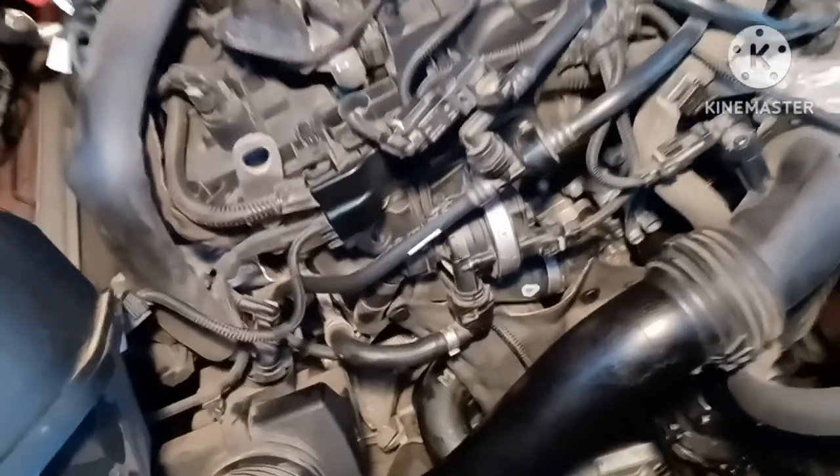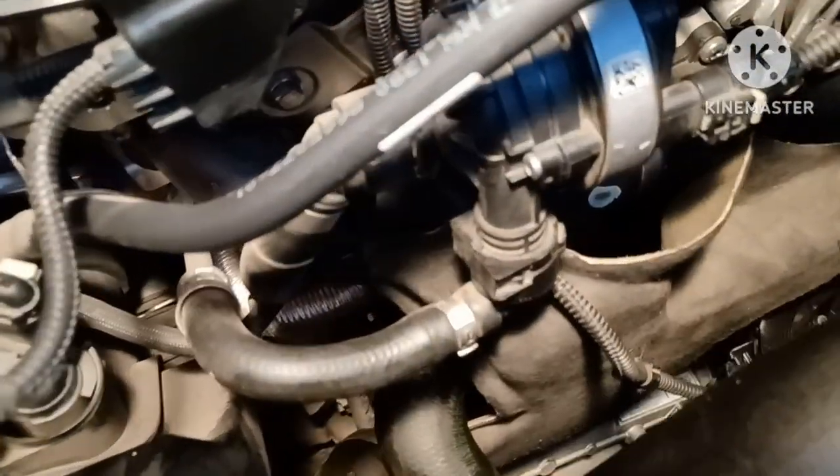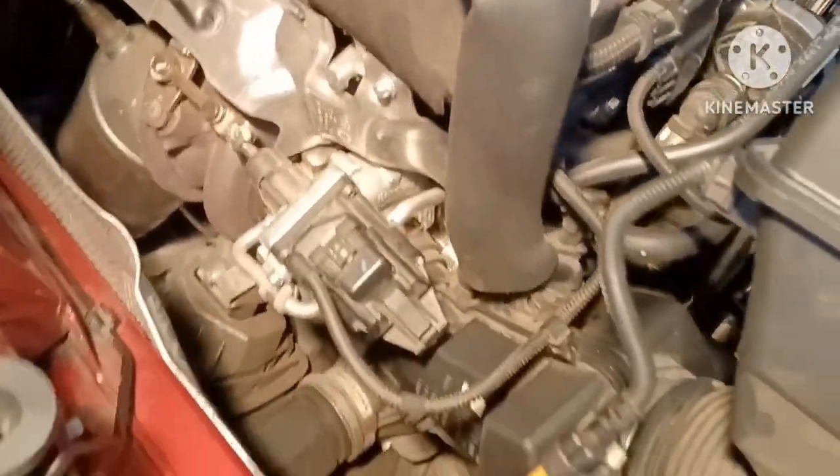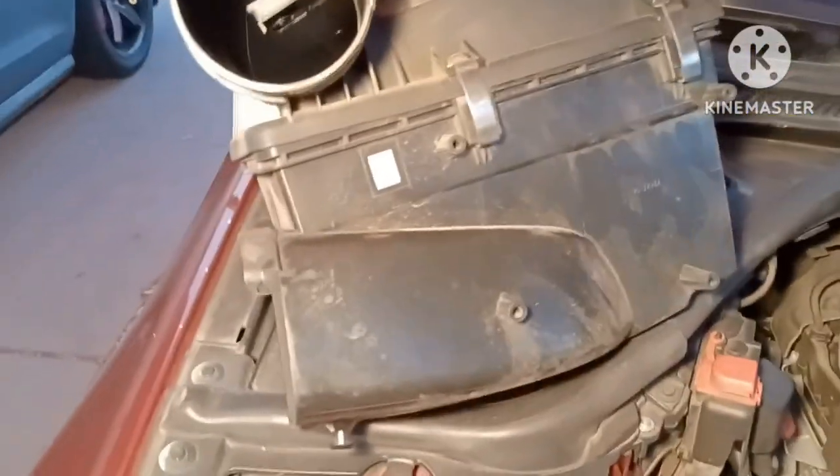Put that cover back on and start linking everything back together. The cover's back on with the little wire snapped in. Line up the top two tabs first — once you line up the top two the bottom two are easy. Wipe everything down including the turbo accessories and components. When hooking up the air box make sure it links to the air hose from the front — that helps get more air into the turbo system.